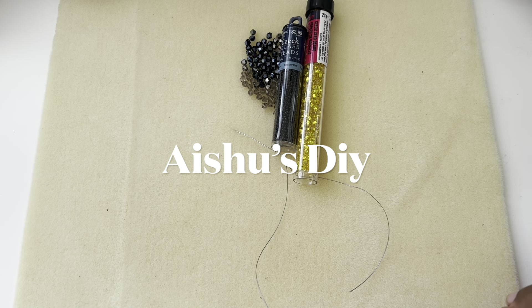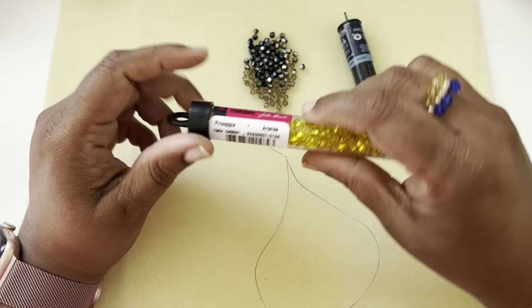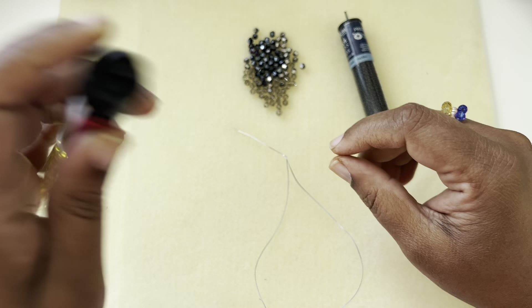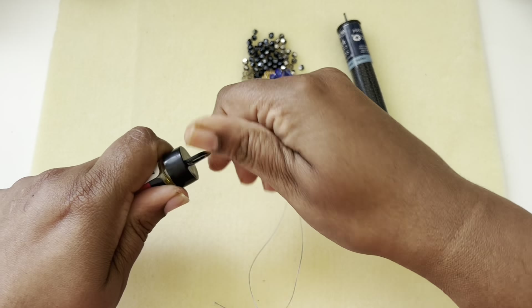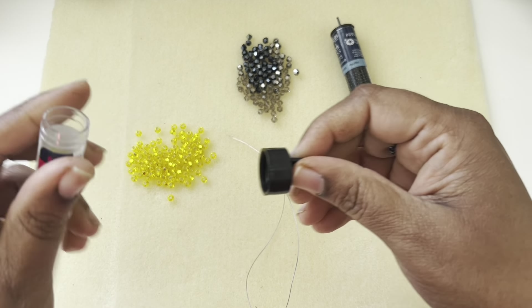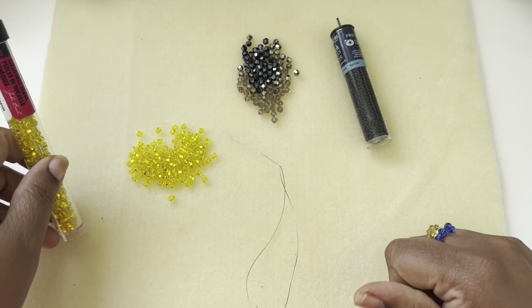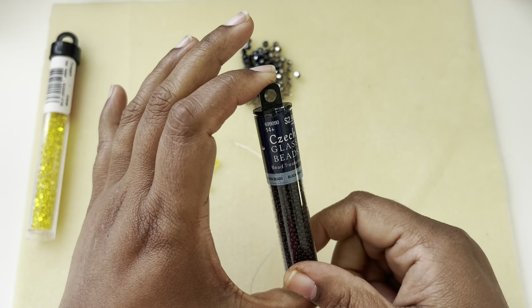Hi friends, welcome to Aisho's DIY. This is going to be a bead weaving project. I have here some size 6 seed beads — I know this is a crazy yellow color but I thought on camera it will look good. I'm going to lay down some size 6 seed beads. You can use any size 6 seed beads you want — this is silver-lined yellow — and then I have some lavender seed beads, Czech glass seed beads.